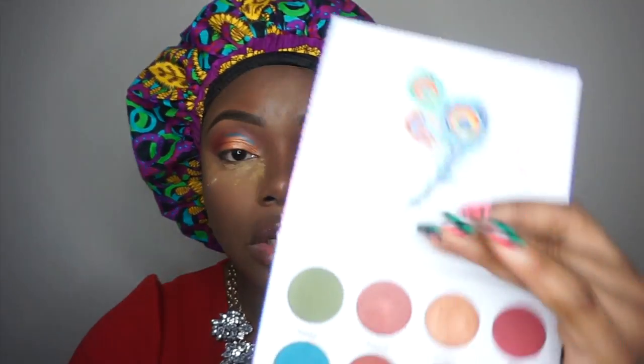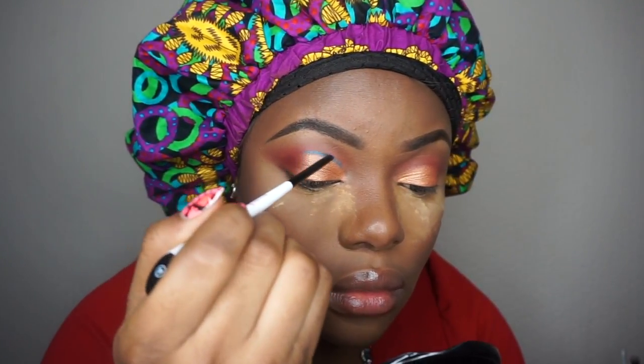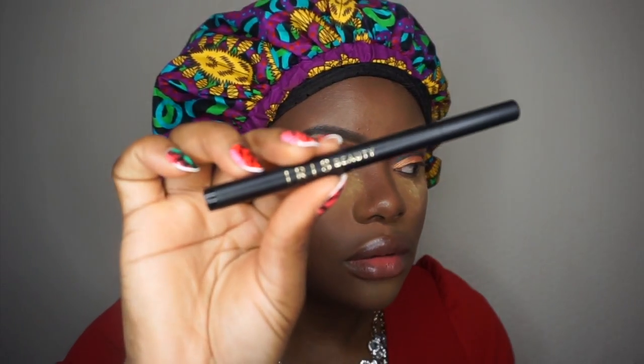I'm going to take this blue shade right here using a very small retechnic brush to outline the crease. The black liner is by Modalko. I'm taking a small blending brush by BH Cosmetics — a crease brush — and blending the crease color underneath my eyes as well. Then I'm going to take a black eyeliner by Iris Beauty.